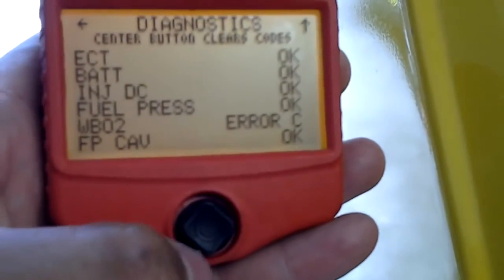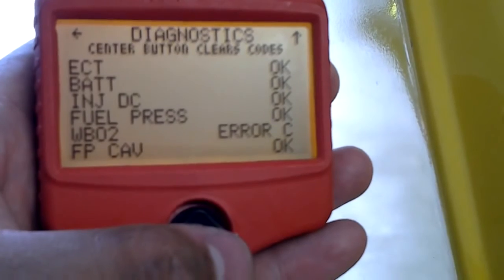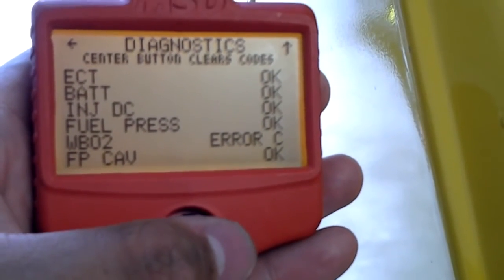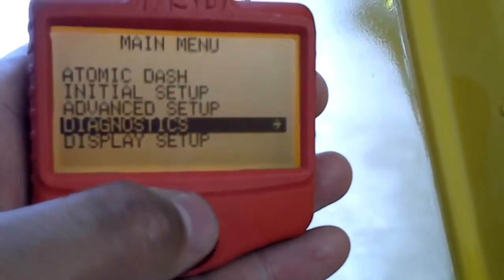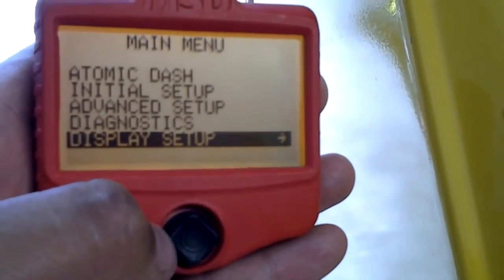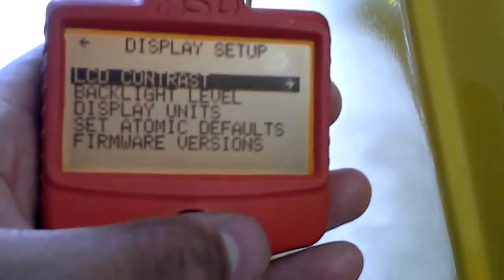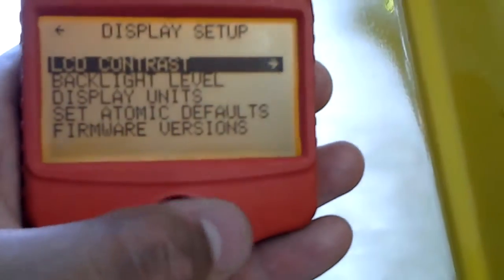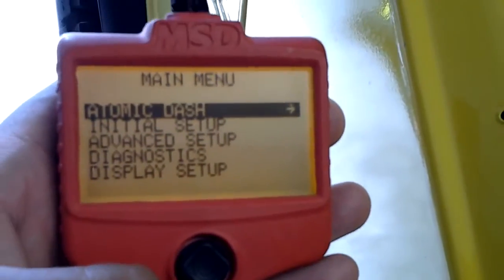I noticed I've got an error right there — I didn't know that was up. I'll check what that is. Then in the display setups you can basically go through and adjust what you like on there with the controller.